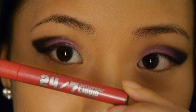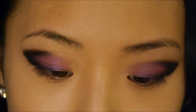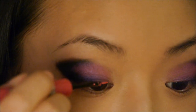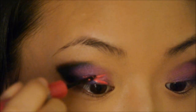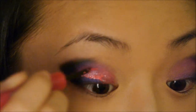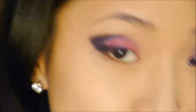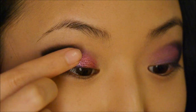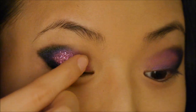Next I'm going to take my Urban Decay 24-7 Liquid Liner in Woodstock. This is a hot pink. Very quickly I'm going to apply the liquid liner to the main part of my eyelid where the hot pink is. Before that dries, I'm going to take this hot pink from the NYX Glitterati Palette and press the glitter onto the liner.